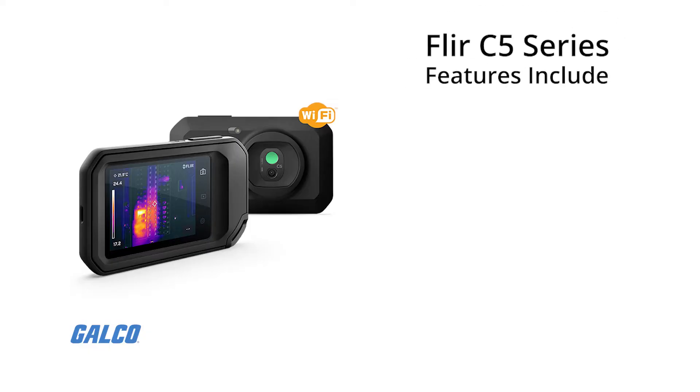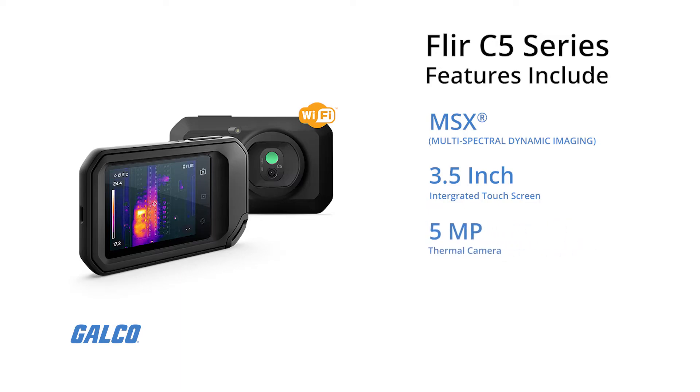Additional features include MSX True Thermal Imaging and One-Touch Level Span, a 3.5-inch integrated touchscreen, and a 5-megapixel camera.